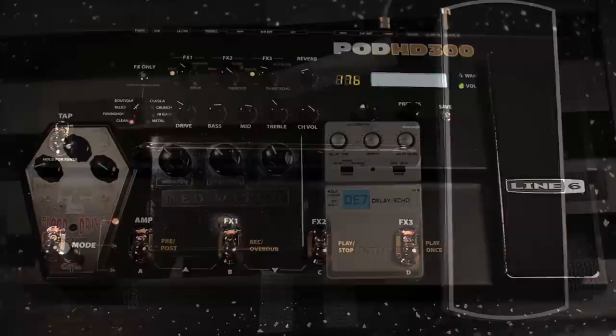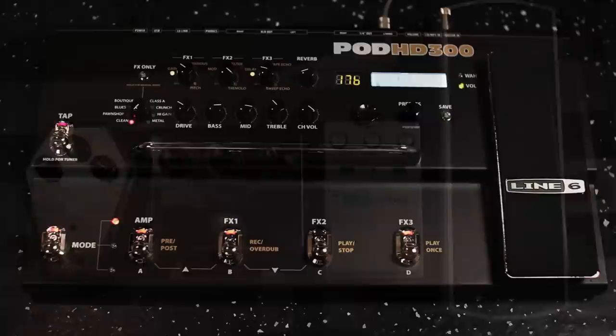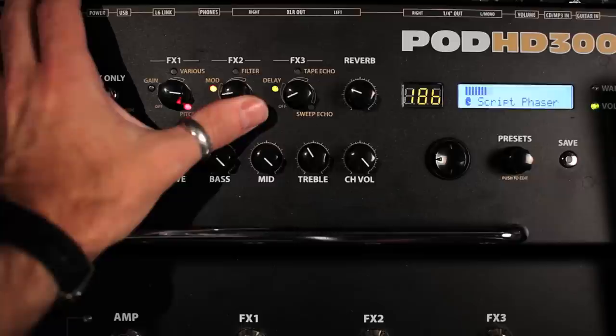The front panel of the HD300 is arranged to get you up and running quickly. Once you get used to it, it should feel kind of like you've got three or four guitar pedals and a volume pedal stacked together inside one box. On the top panel, you have the three smart effects knobs, and these allow you to select, audition, and tweak effects on the fly with one knob.